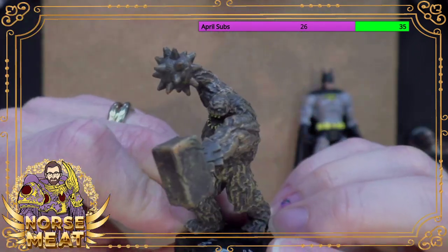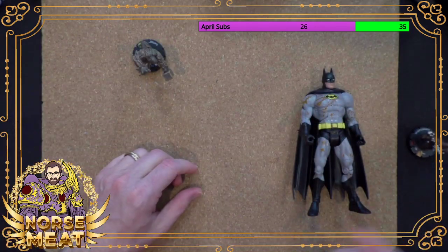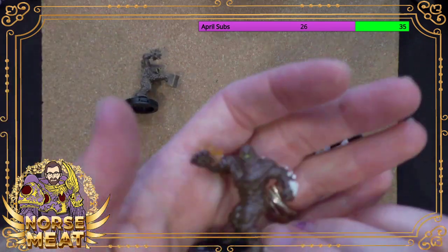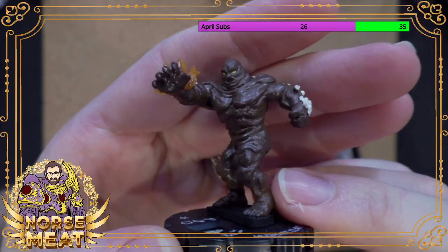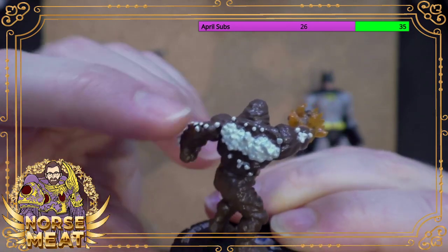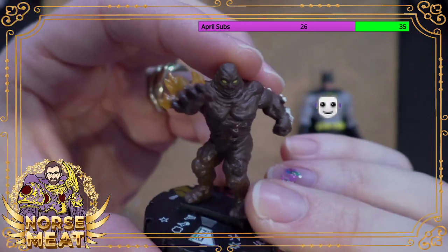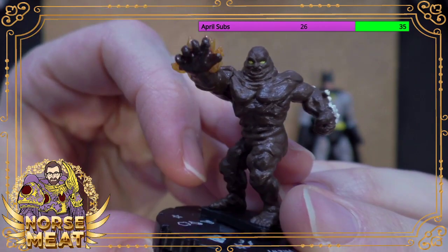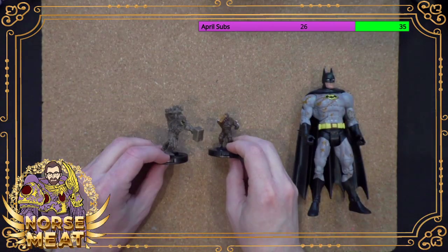Clayface for a while was a figure at a little bit higher rarities — Heroclix likes to pick certain characters and say that character is always going to be really hard to get. For a little while Clayface was like that. This one you had to play in a tournament essentially to win. This one's got some crystal elements in him and then some fire. This one's a little bit more like a poop man — technically Ultimate Clayface.